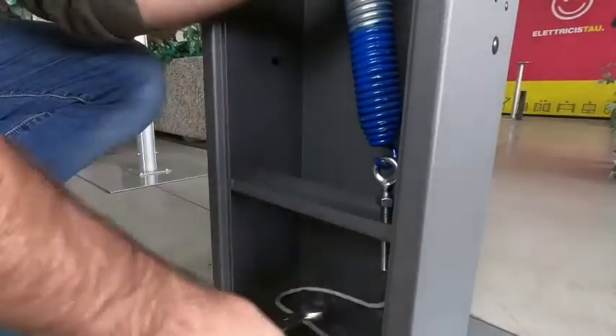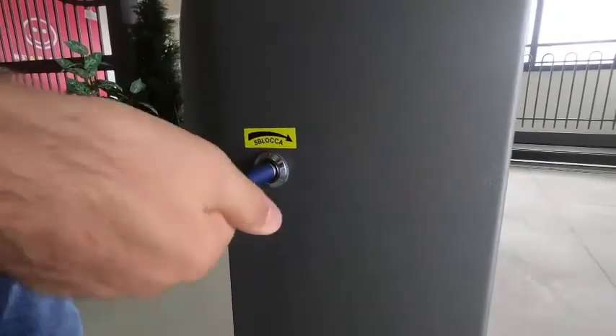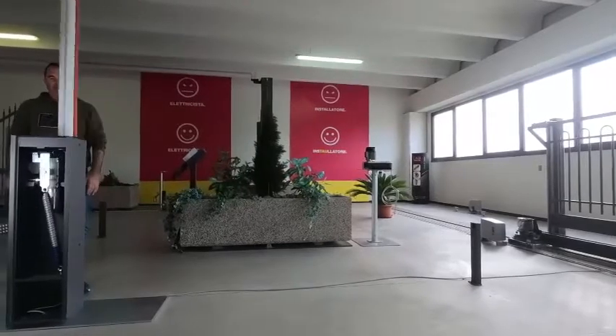To check if the spring has been correctly loaded, unlock the boom using the key and lower it manually until it is completely closed, 0 degrees. When releasing the boom, it will have to raise itself and stay at about 45 degrees.